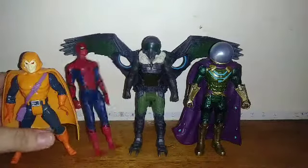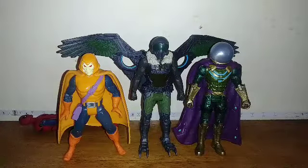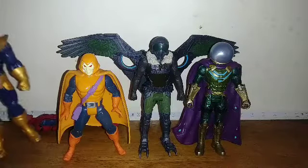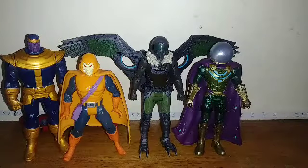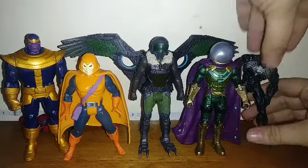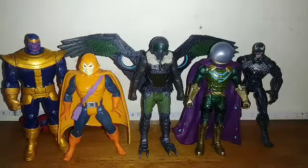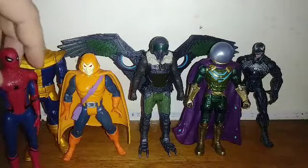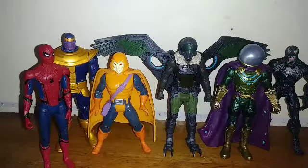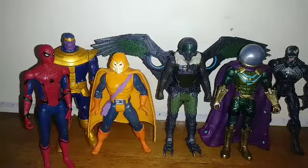And just for other comparisons, here is 90s Hobgoblin, the basic Thanos figure — I can get this stood up right — this figure sold. I can't stand Spider-Man 3 Venom and Spider-Man back up, but yeah, they all look really good together.